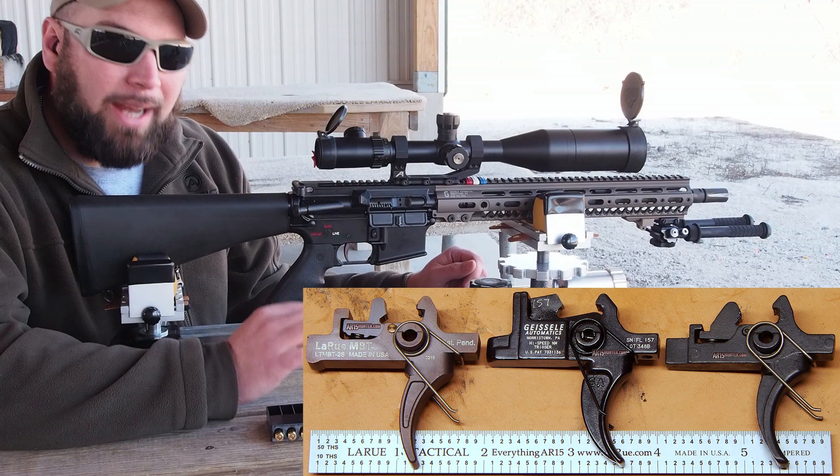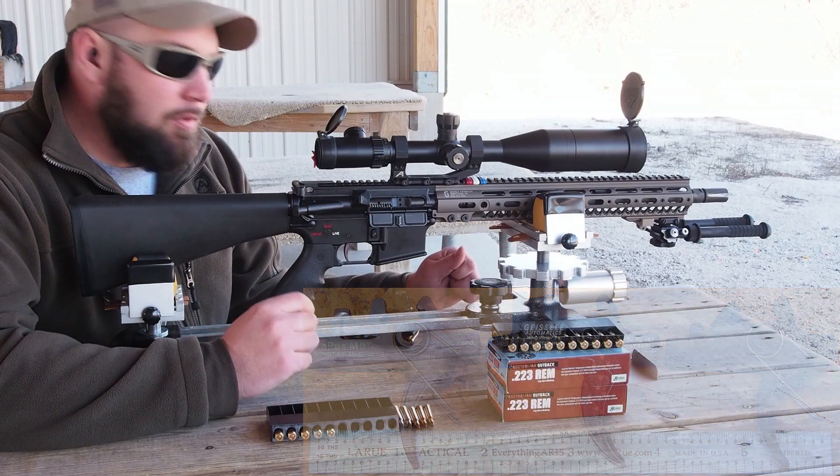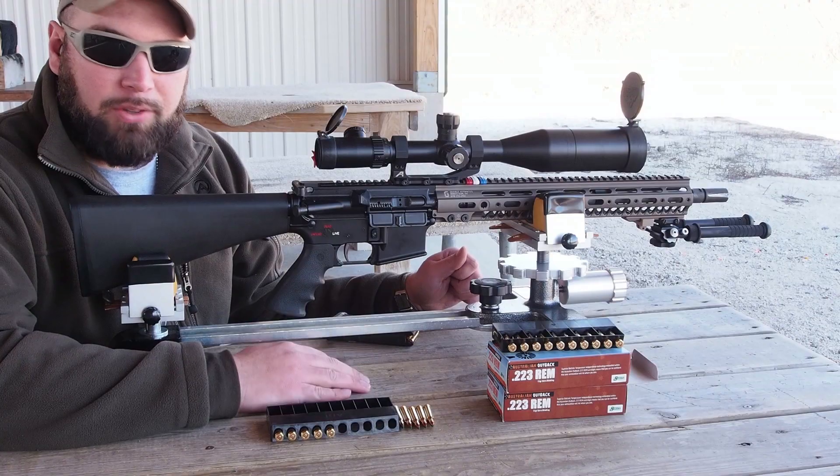Maybe not quite as crisp as my Geissele — I actually own a Geissele high-speed DMR — but very, very crisp, crisper than my Rock River triggers and some of the other triggers I have. Very happy with the break of the trigger.